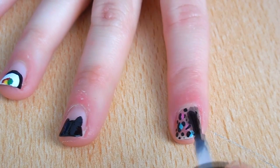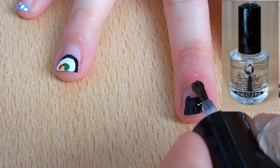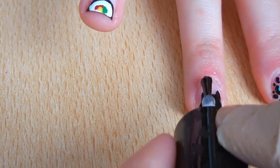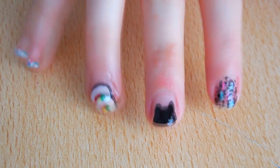Finish with any top coat of your choice. I'm using Chess Beats dry fast top coat because it really dries fast, but let me know in the comments which top coat is your favorite. And your nail art is finished!